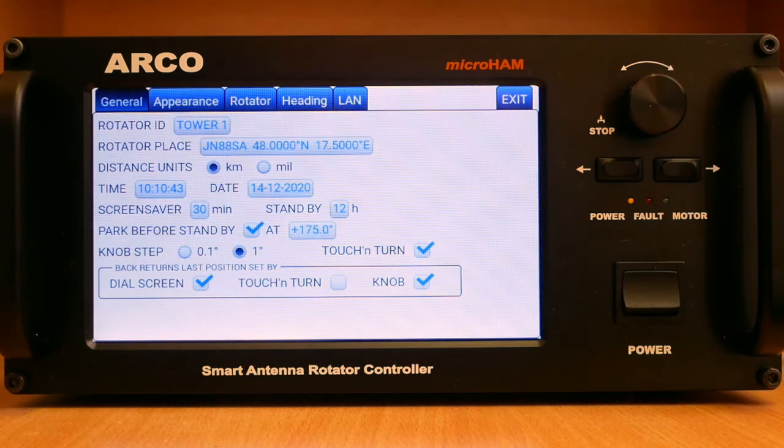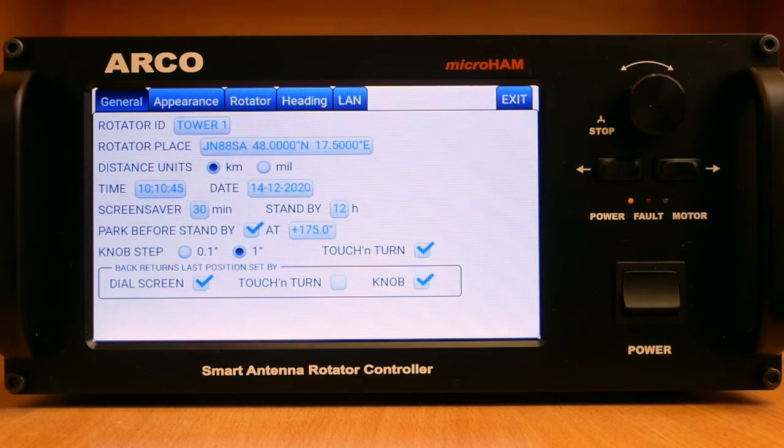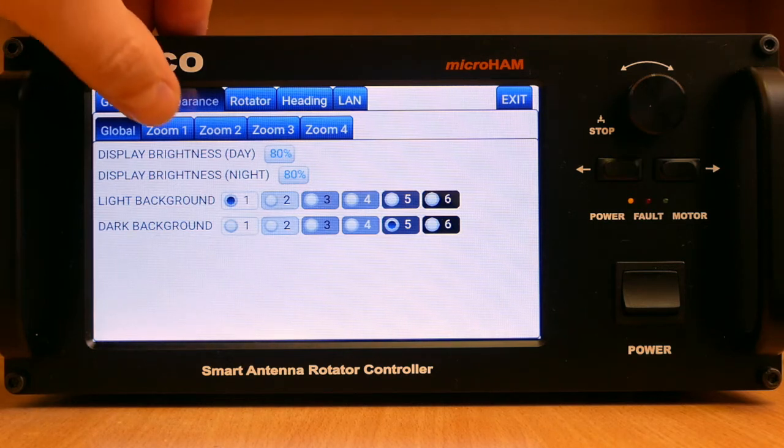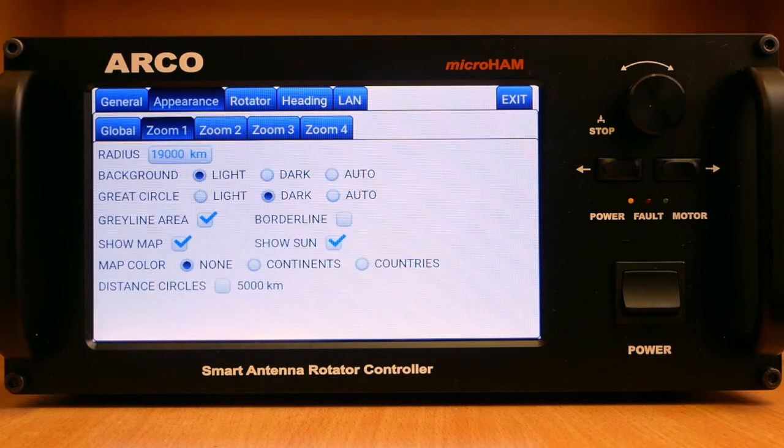The user interface on Arco supports two user-configurable display intensity templates called light and dark, providing optimal display brightness and reading comfort during daylight as well as during the night to save the operator's eyes. In addition to the day/night light and dark templates...